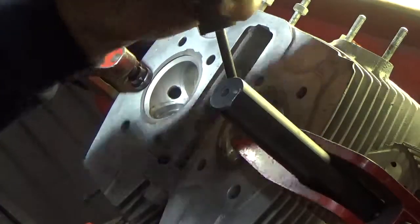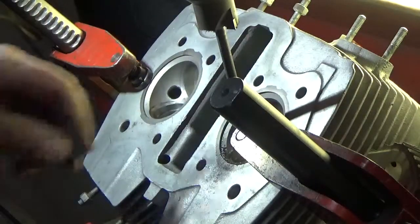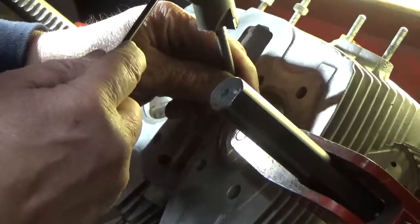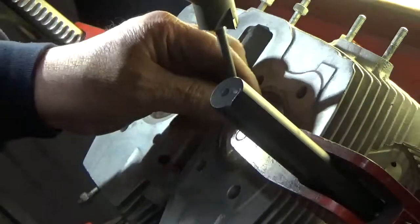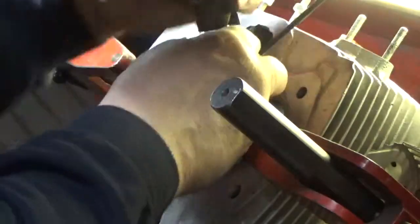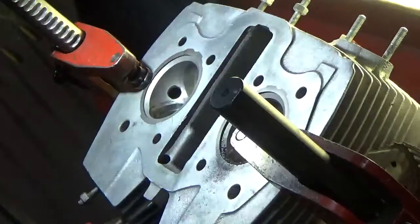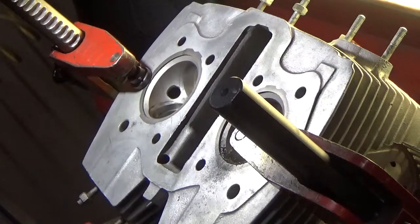We've got our counterbores machined. We'll remove the milling head, clean up the chips, and then we can press the seats into the counterbore. We're going to go off camera for a bit and vacuum up the chips, clean everything up, and then we can press the seats in. Stay tuned.